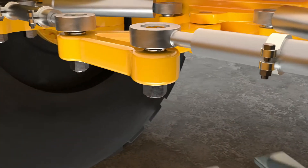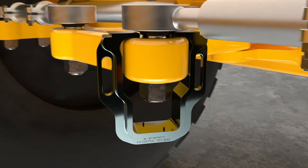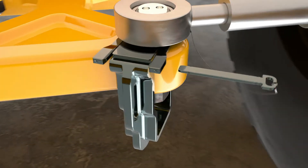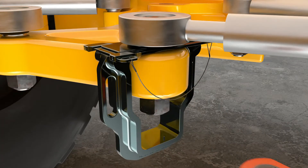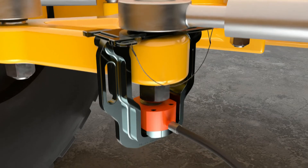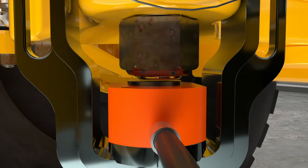Insert the ball stud removal tool body between the steering arm and tie rod. Then insert the retainer into the groove and insert the blade fully through both slots in the retainer. Fit the spacer and supplied hydraulic cylinder. Apply hydraulic pressure until the piston is 1mm away from the base of the ball stud and centralise the tool.